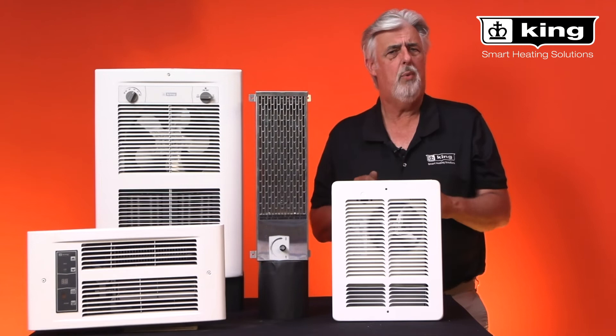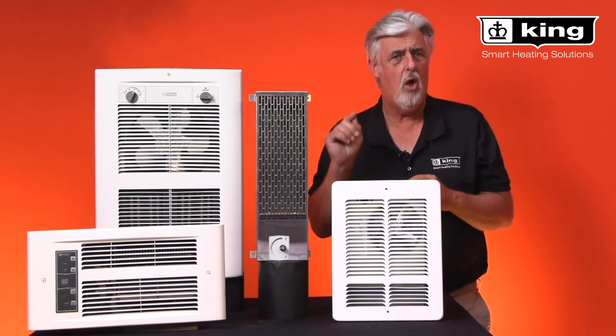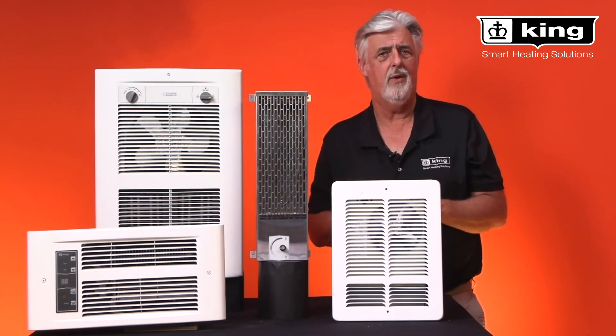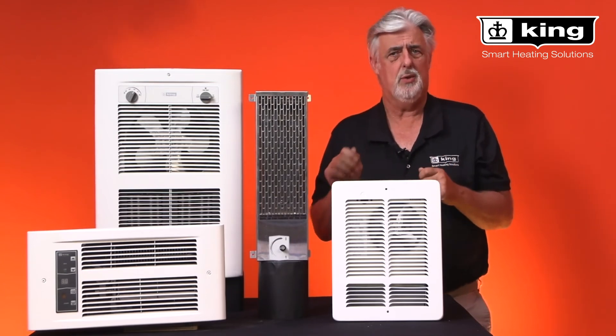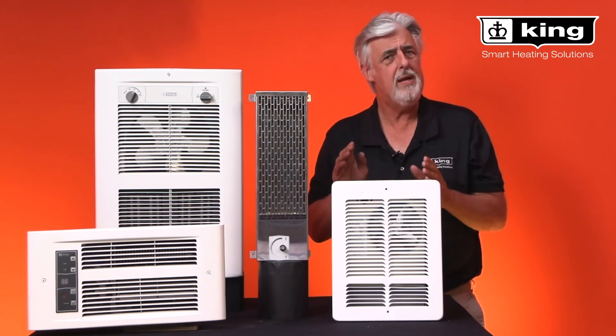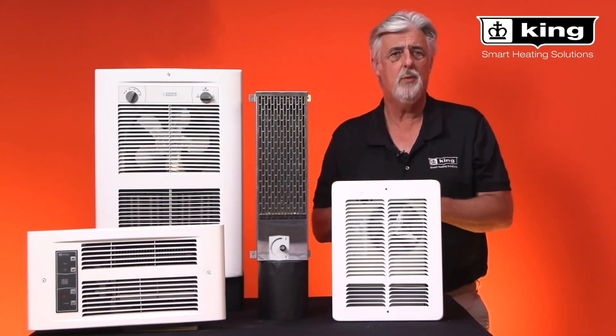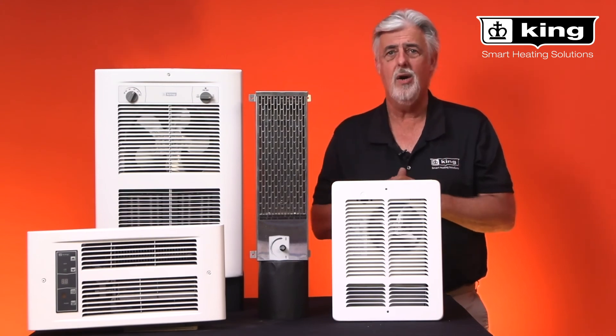But it is important to note that only the specific voltages printed on the rating label are allowed. It can be dangerous to run a heater at any voltage not on the label, so make sure to read the product label very carefully. Thanks for watching and subscribe to our YouTube channel.